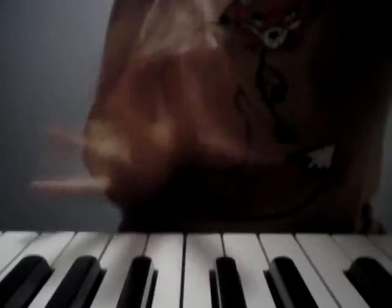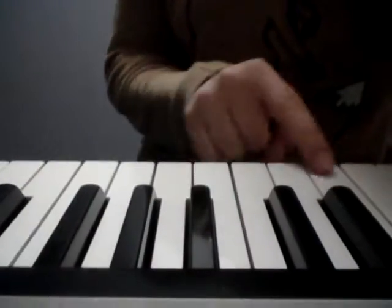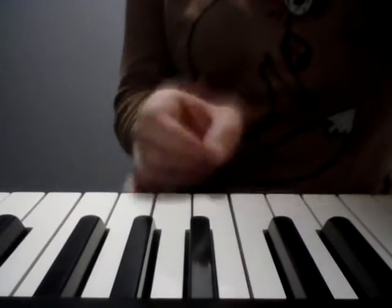What I want you to do first of all is just find your C five finger scale position in both hands. We're going to do the right hand first. So the fingering goes as follows — the fingering in the right hand is different than the left hand.